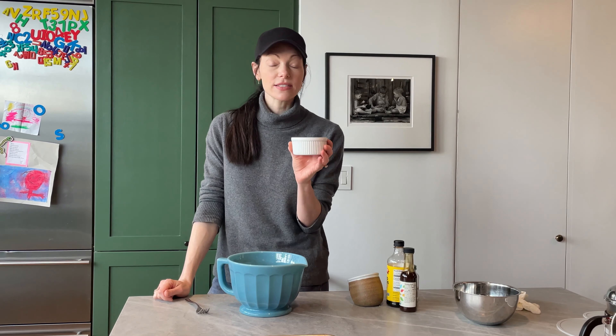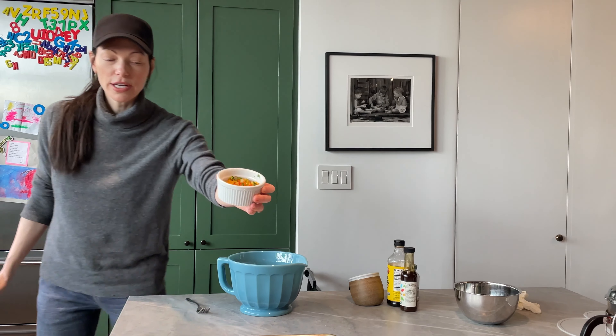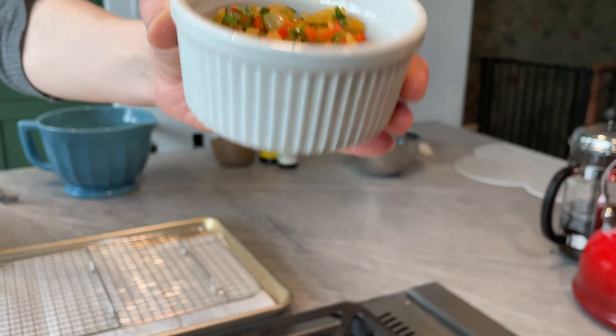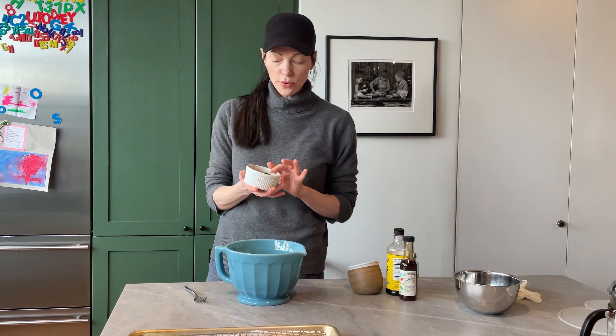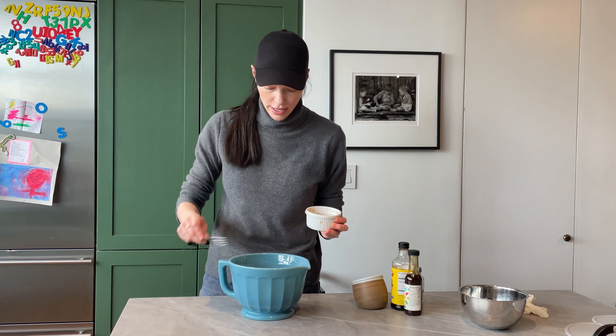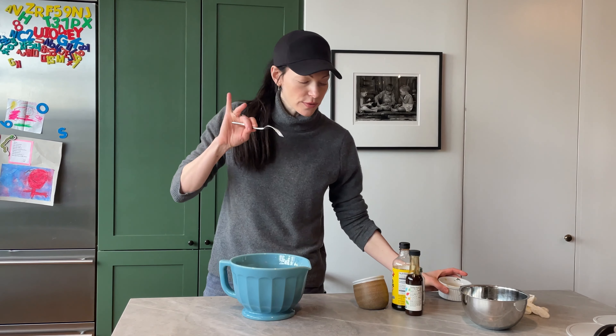I've showed you guys how to do this before. This is something I make and use in a ton of recipes. It's just onion, shaved red bell pepper that's minced, cooked with the onion, and then I added a little bit of Italian flat leaf parsley. Look at how beautiful that is. I'll prep this ahead, keep it in my fridge, and toss it into different things. We're gonna dump this in — it adds color and flavor. It's beautiful.